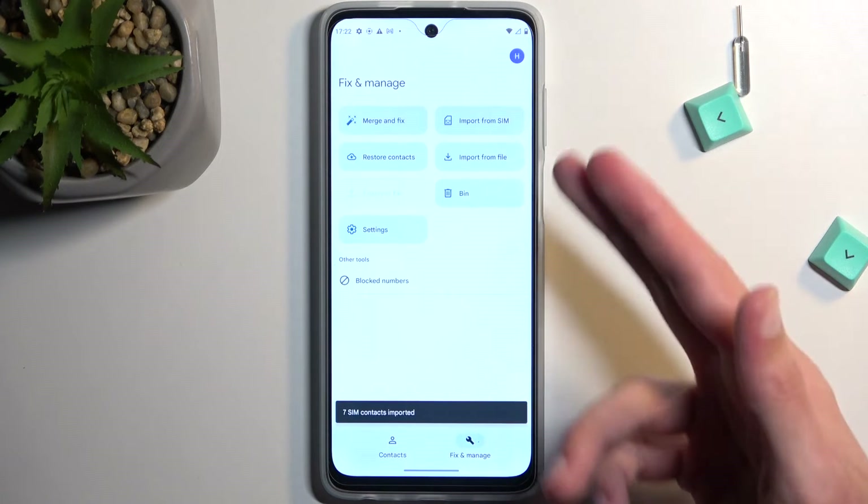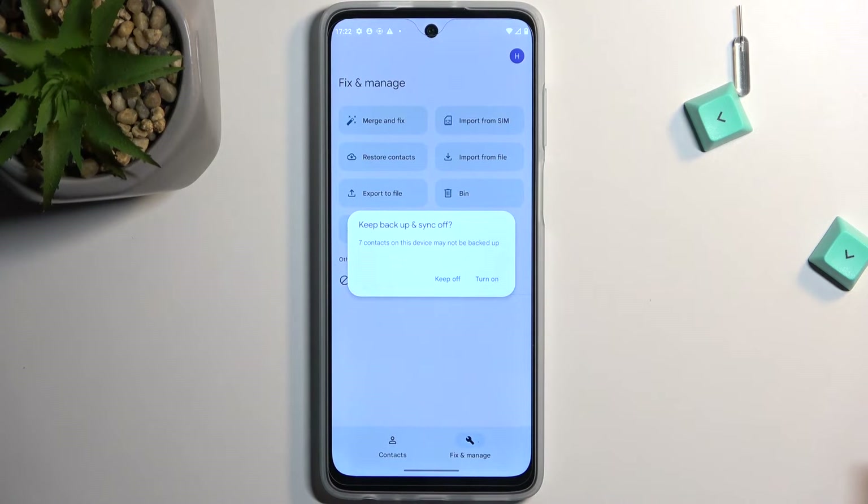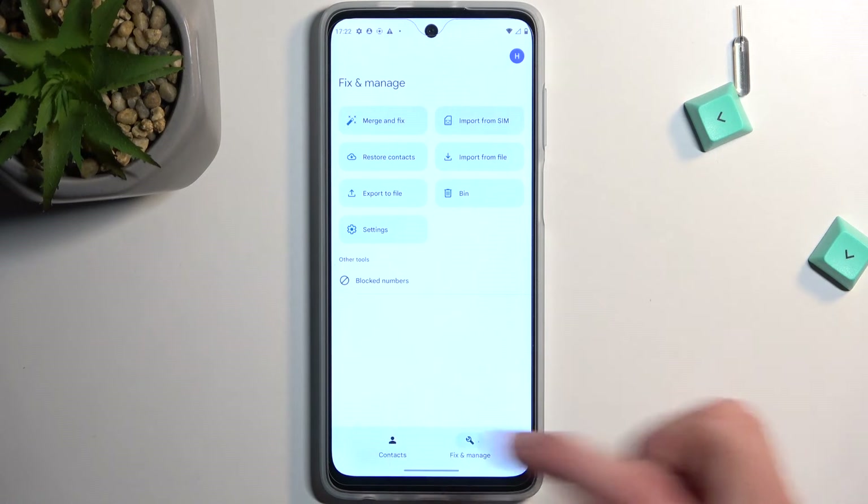I'll select Import. Obviously I could deselect contacts that I didn't want, but I didn't really bother with that. I'm just going to keep it off — I don't want to sync it with the Google account.